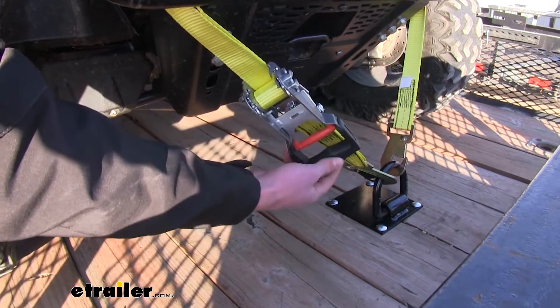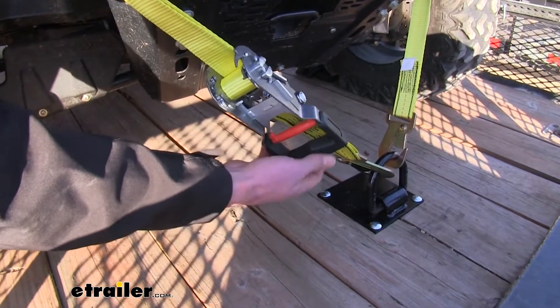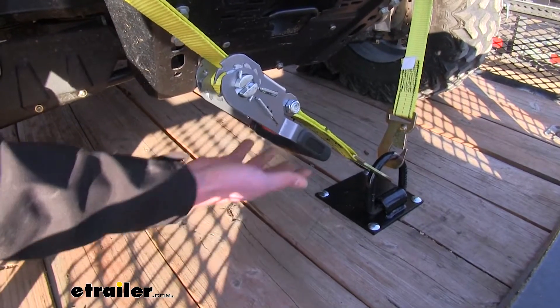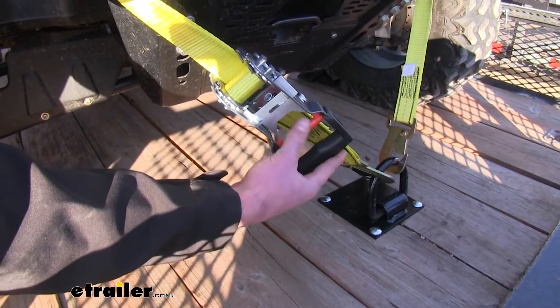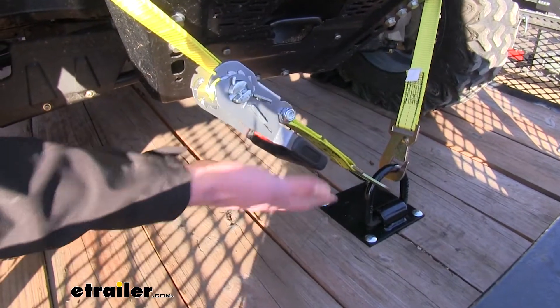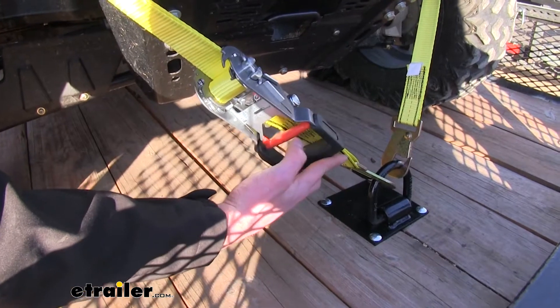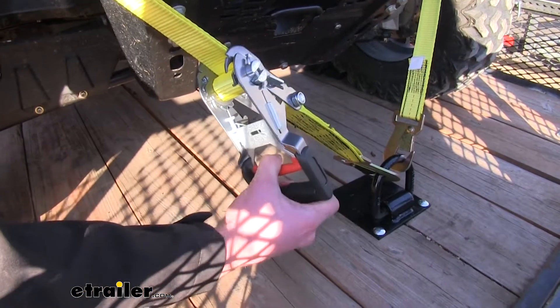These are going to have a nice coating on both the mechanism and the main handle here, and that's going to help your hands from getting really cold. A lot of times when they are just bare metal it's not necessarily the best thing for your hands — it's a little nippy.